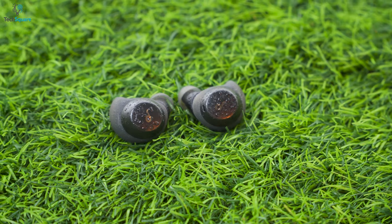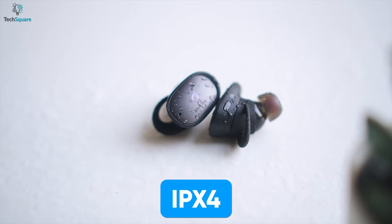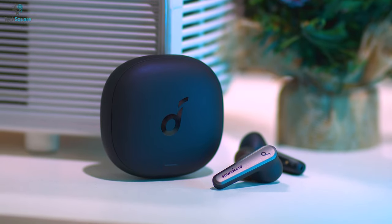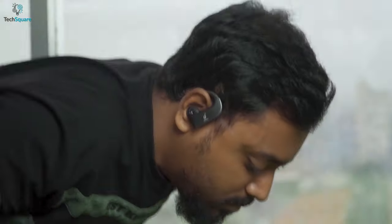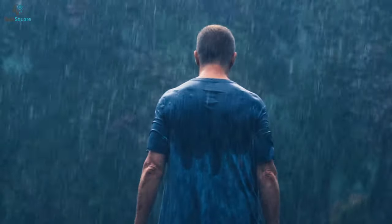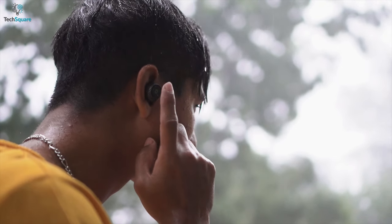Most of the devices we use frequently come with an IPX4 rating. IPX4 is the level where your device can protect itself from splashes and sweat — earbuds are generally rated with this same rating. You can have worry-free intense workout sessions with your buds in your ears and droplets of water won't harm them. However, it cannot handle much water pressure; heavy rain or immersion into water will surely damage your device, so it's better to have more than an IPX4 rating for outdoor roaming.